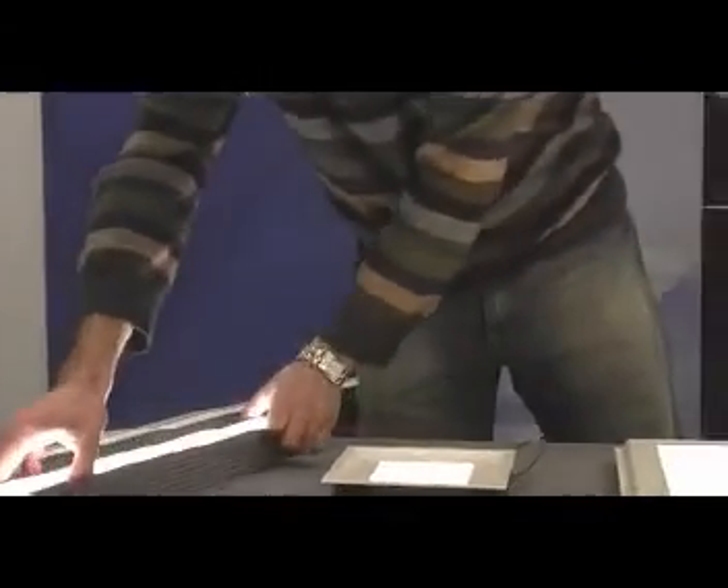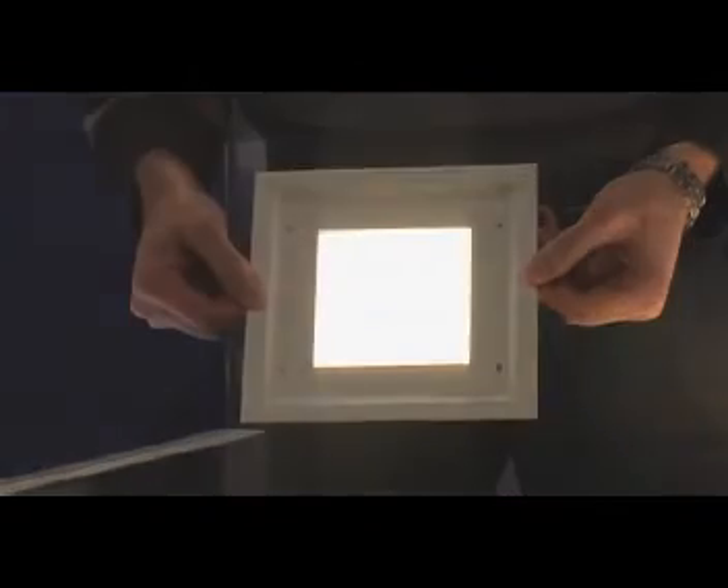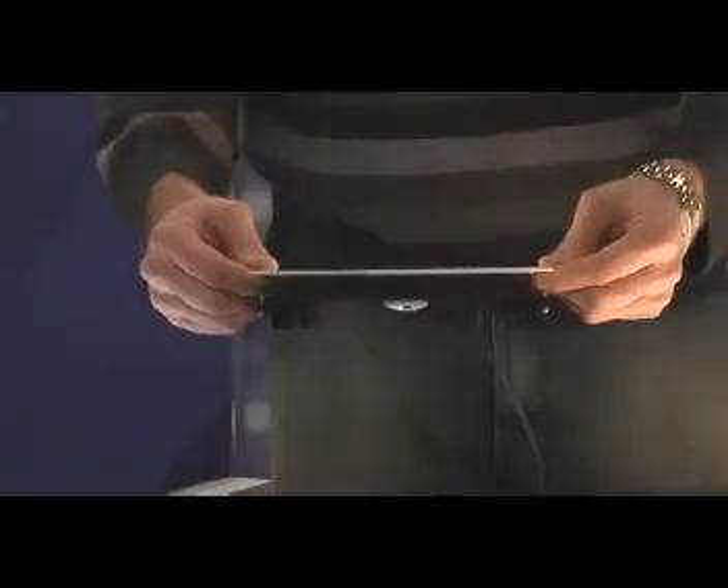In the center, we have an Oralux Mini. This is a four and a quarter inch by four and a quarter inch downlight or accent light. It is less than an inch and a half thick. It's based on our integrated light guide technology, housings, and LED strips.